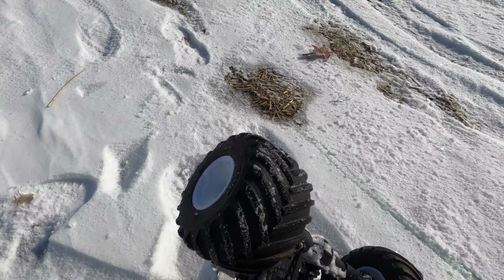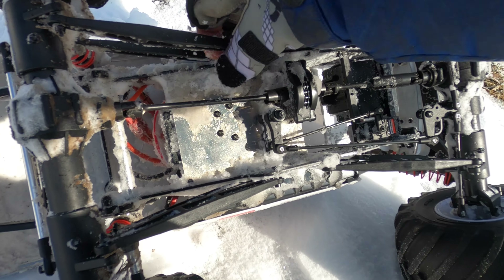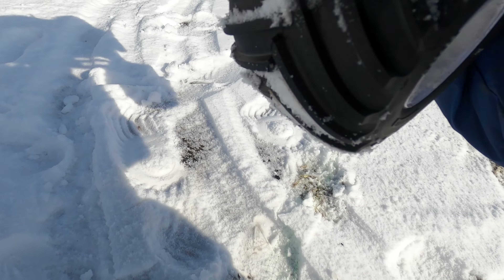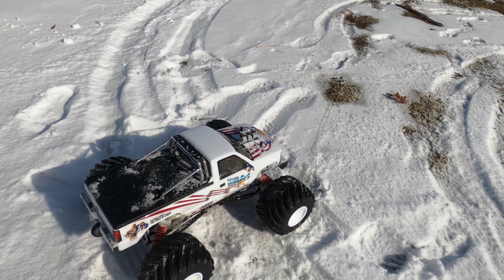Oh look at that — snow on it, all over, impacted. Let's see if I drop it. I'm gonna snow out. I'll lighten it up a bit. Holy, that's heavy.